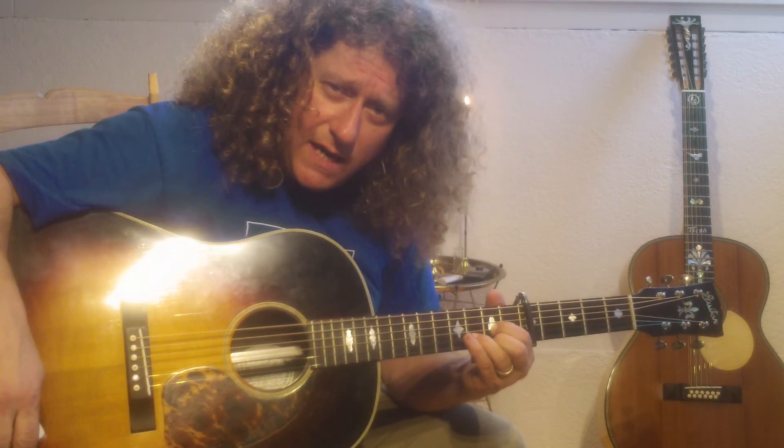"Heat Your Living Room" by Uli von Alman. Thank you.